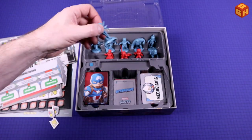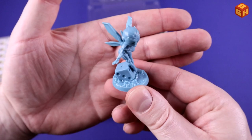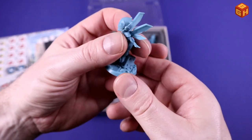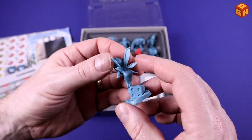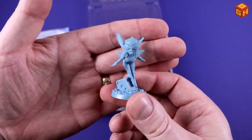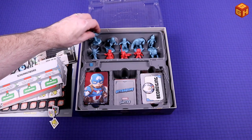We've got the Wasp on the other side, standing on a D6 die, also indicating that she's very small. Good quality plastic too — it's just slightly bendy so it won't break easily, but it's sturdy enough that it's not floppy. Just good quality plastic.